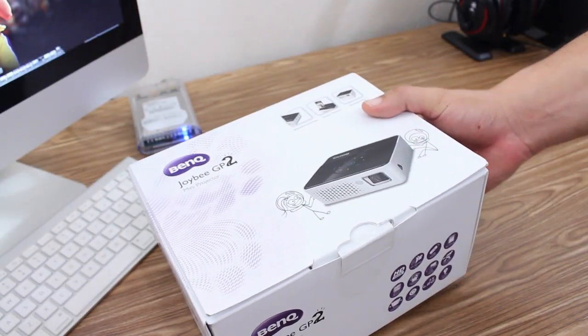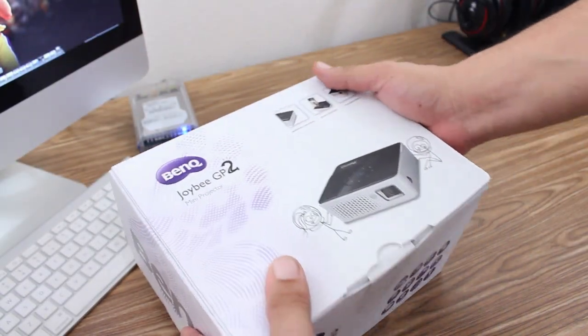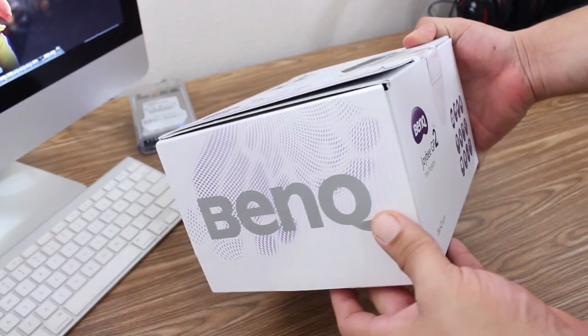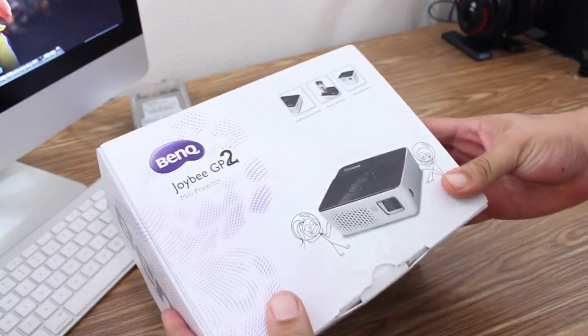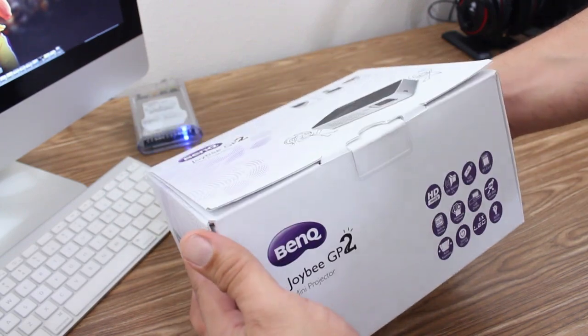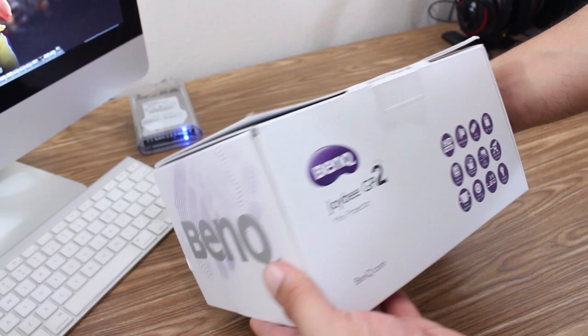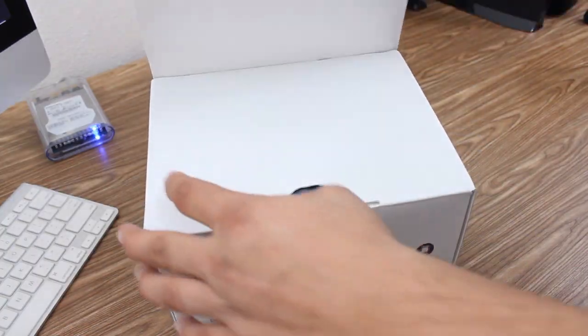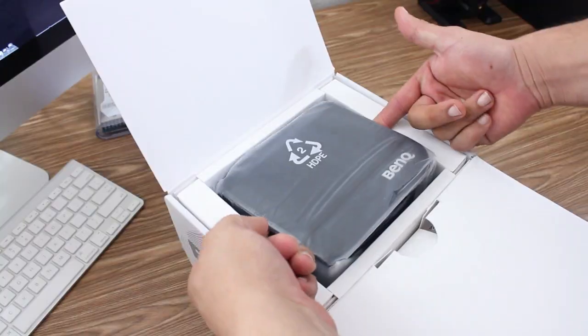What is going on guys, Mr. Crazy 1870 with an unboxing and quick look at the BenQ Joybee GP2 mini projector. Looking at the top of the box you get a picture of the GP2, and on the side it gives you some of the specs of the projector, which I will be going over in this video. So let's go ahead and jump right into this.